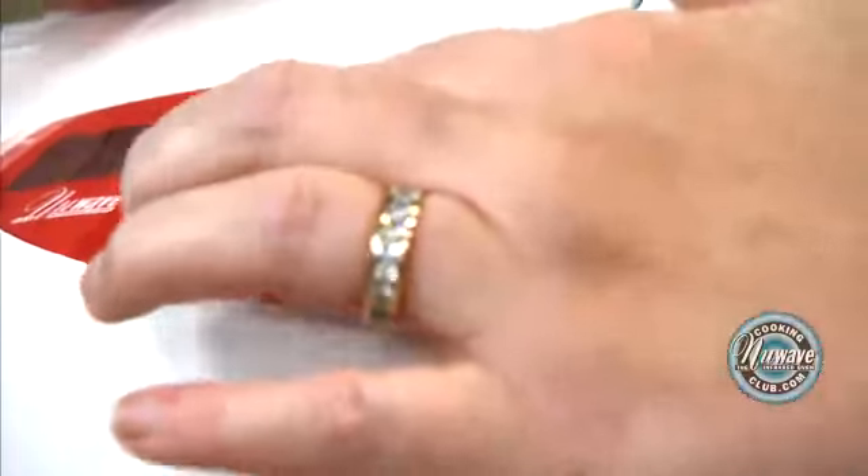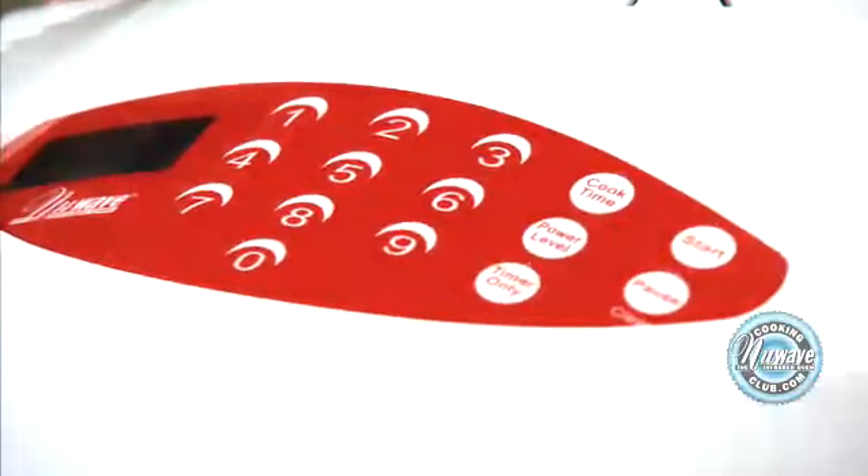Cook time: five. Start. When that goes off, you're going to flip it.